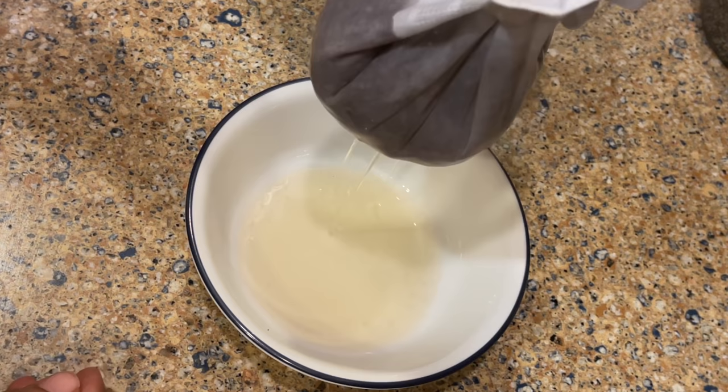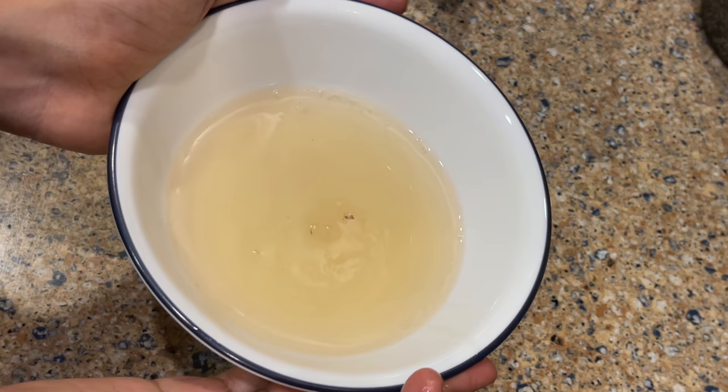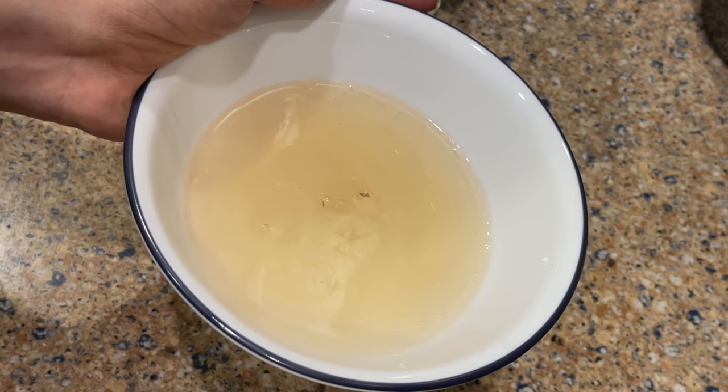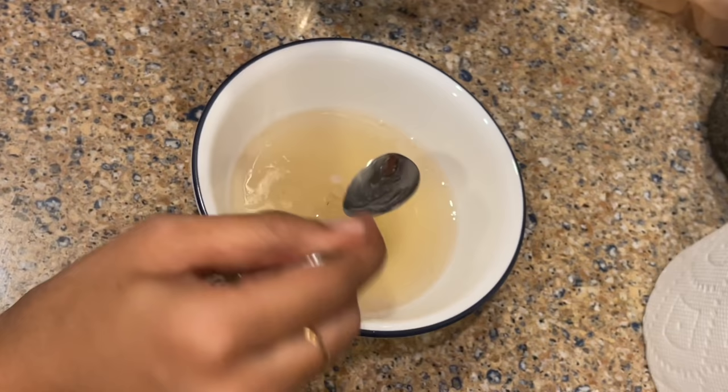I am going to check the water level — it should be a little less than half. Now I am going to take my first coconut oil and then the salmon oil.